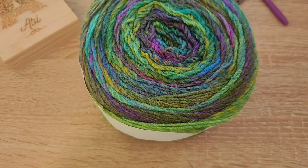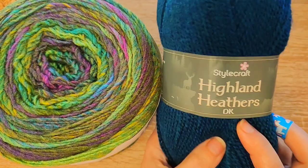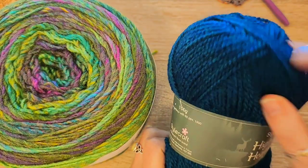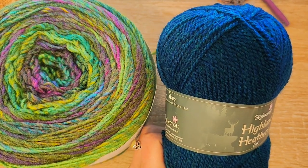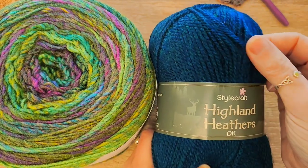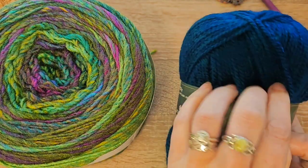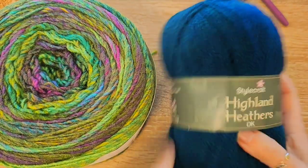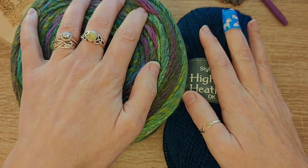...I found something else — this is Stylecraft Highland Heathers DK in a new colour called Campbell. I usually use Loch, which is a blue with hints of purple, but this is a blue with hints of green. In this light it's hard to see, but it kind of looks like a blue tweed, and it's really beautiful. So those are my colours.